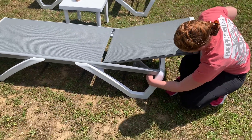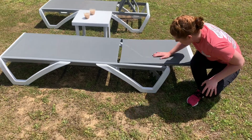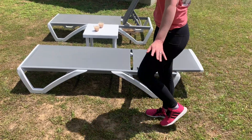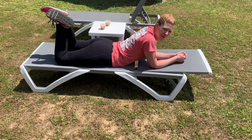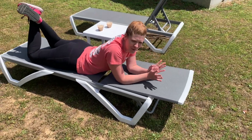The back has an adjustable feature where you can adjust it by several levels depending on how much you want to lounge. It lays down like this, but if you want to lay it down all the way, you can lay it pretty much flat, depending on what level of relaxation you're going for. This is just a great way to spend time in your yard and enjoy your space.